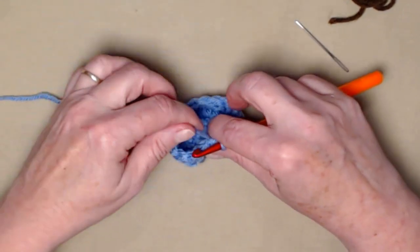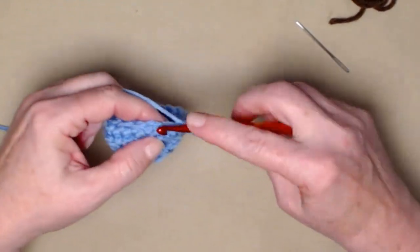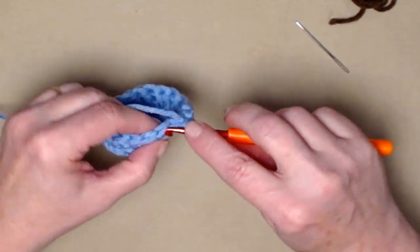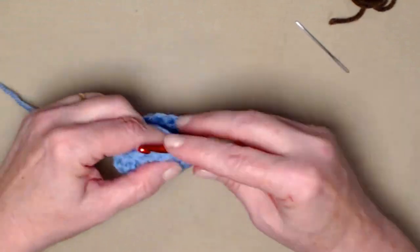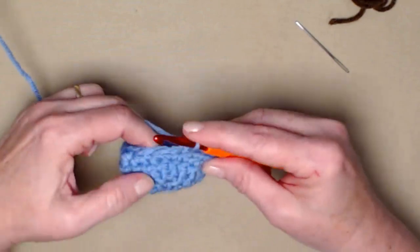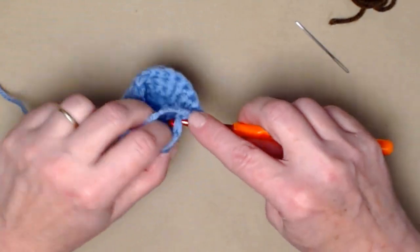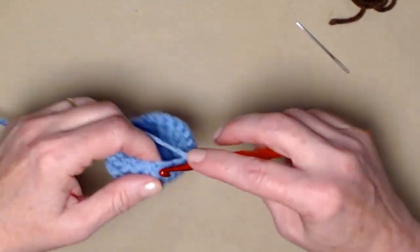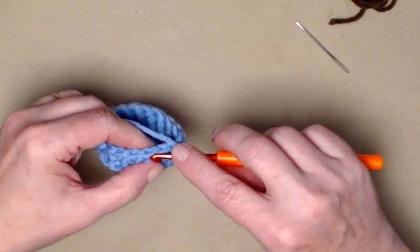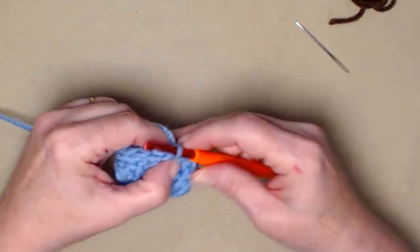After completing the back, join to the first single crochet — not the chain one. You can see the front of the basket where those three decreases caused it to pull in a little bit. For round four, chain one and stitch one single crochet in each stitch around. We decreased by three stitches, so we now have seventeen stitches instead of twenty.